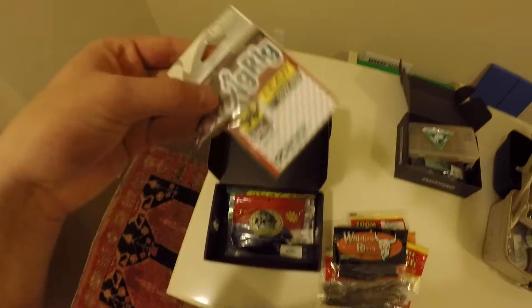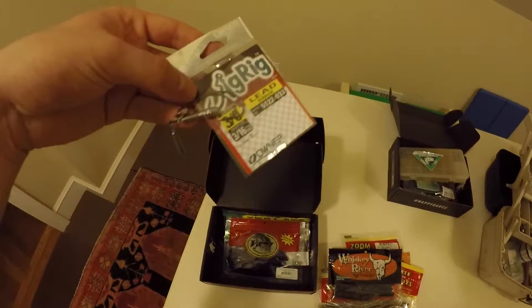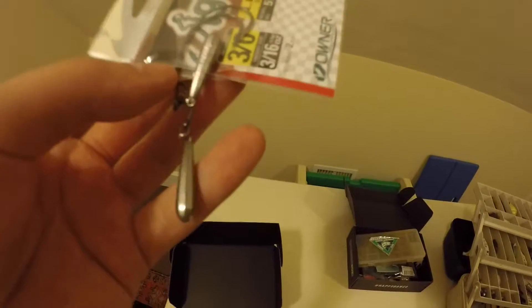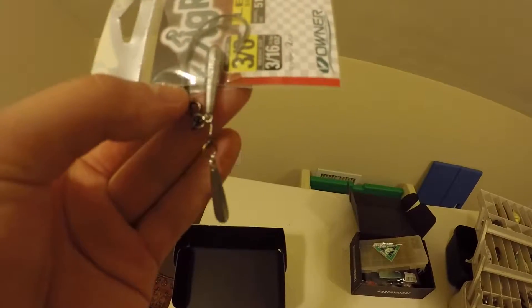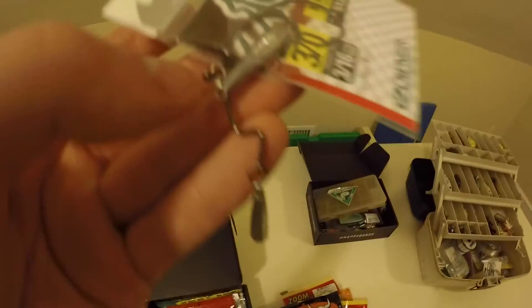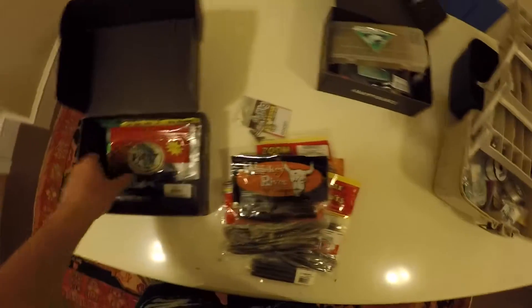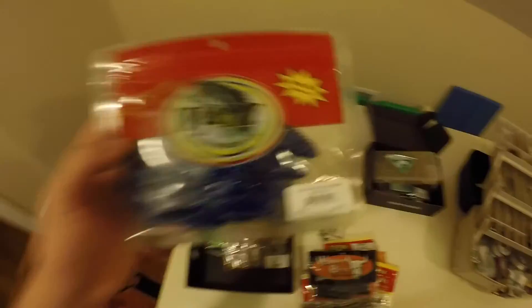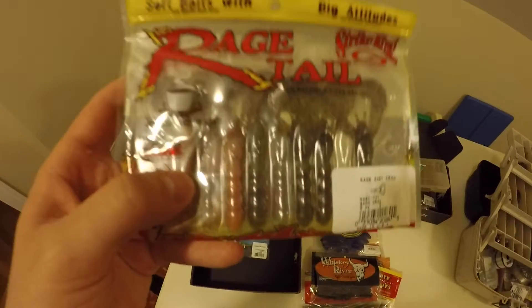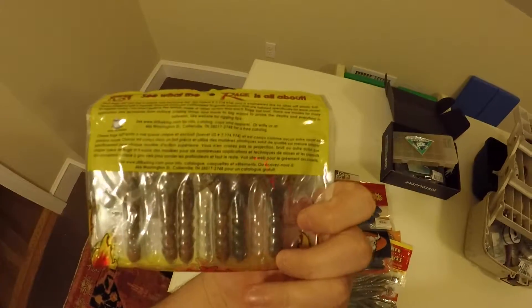Here's an Owner fancy jig rig - it's kind of like a drop shot thing, but you have your bait directly on it. It's kind of weird. I think you tie your line to the big ring right there. And I have V&M Split Tail Beavers, another pack from MTB. Rage Tall Craws work as a great jig trailer - they have a ton of action.